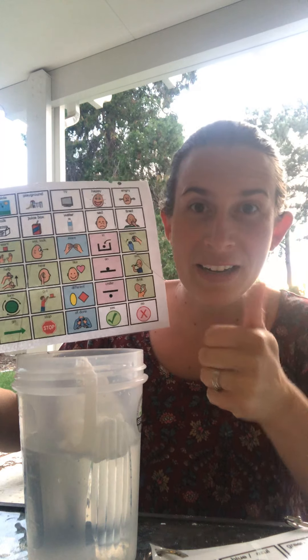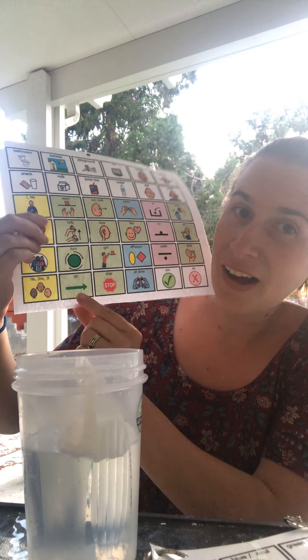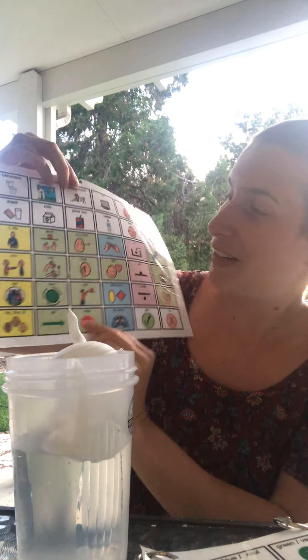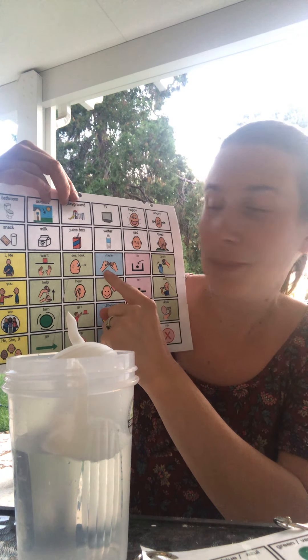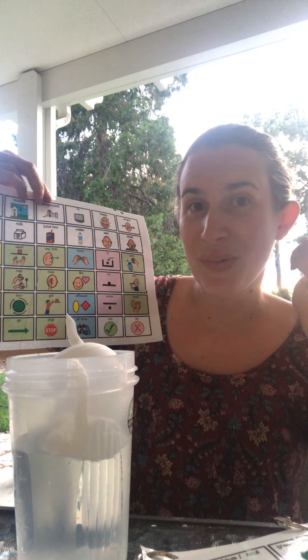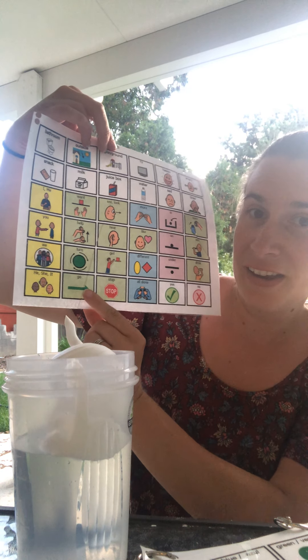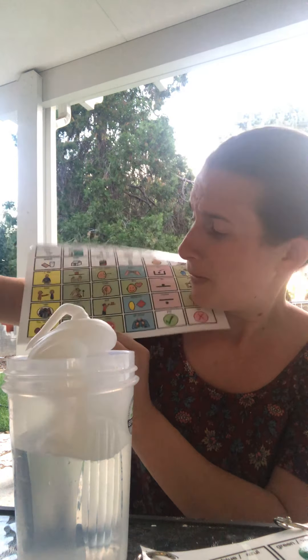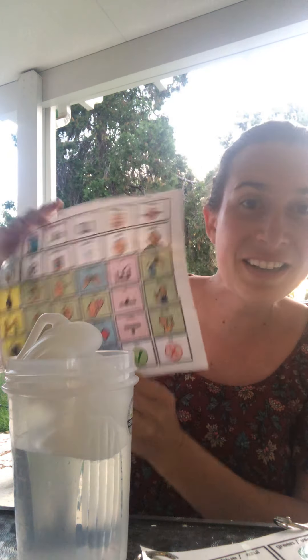One, two, three, go! Stop! Do you want more? Yes? Okay. One, two, three, go! Stop! Okay. All done with shaving cream!